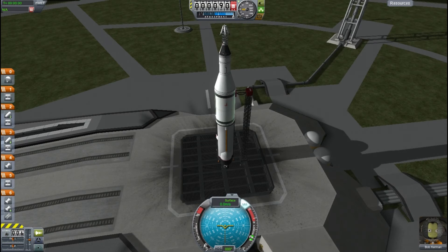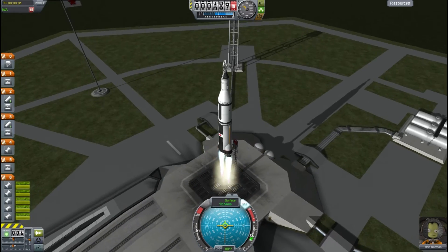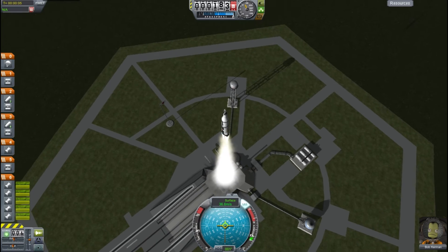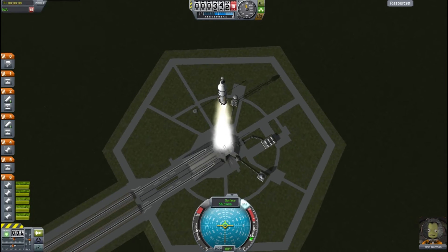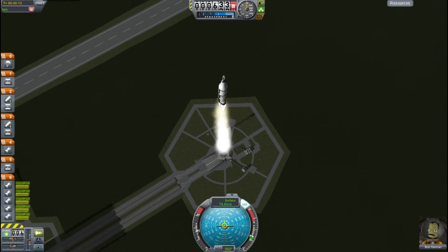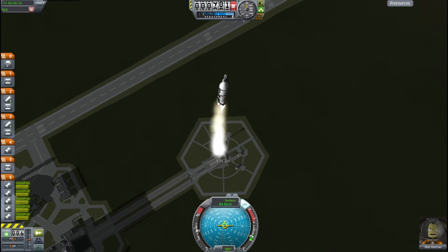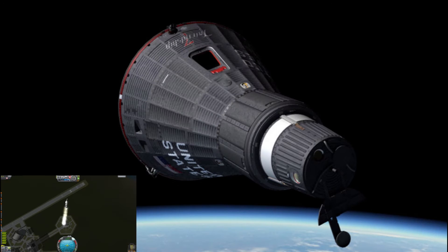Okay, trying again — nice clear launch. I'm going to be a bit more careful with the overheating this time, so feathering it on half throttle and I'm still accelerating, so that should be enough. This launch is going to be a bit slower than the last one, so here's the opportunity to take a look at the capsule — it's the same Mercury capsule that was used last episode.